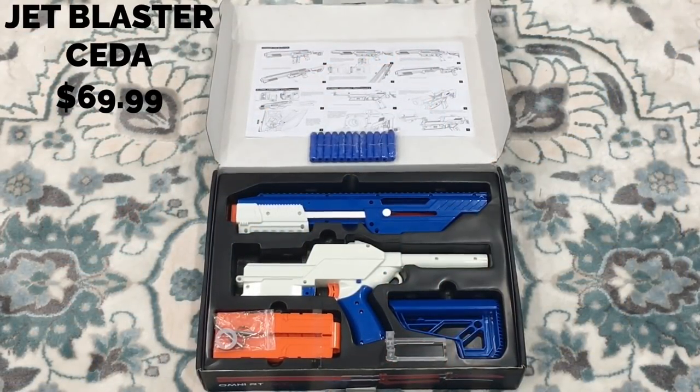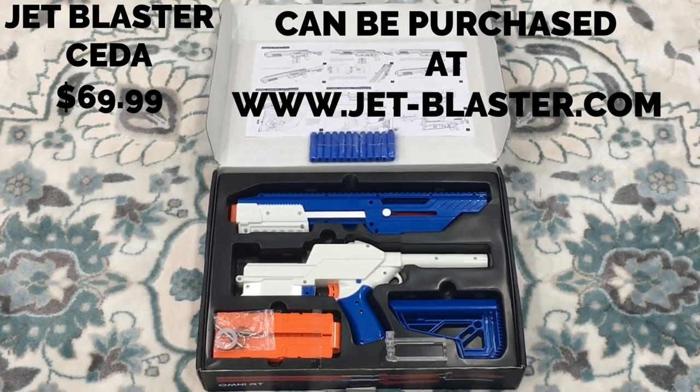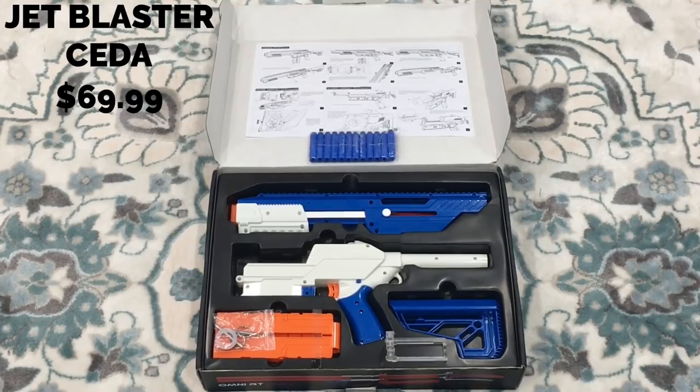The Jet Blaster SATA comes with a price tag of $69.99 and offers two color variants at this time. You can have the blue version, such as the one I chose, or a red version, which basically takes all the blue parts and makes them red.